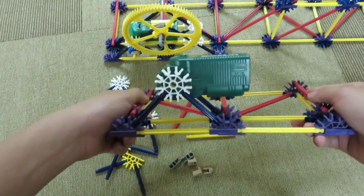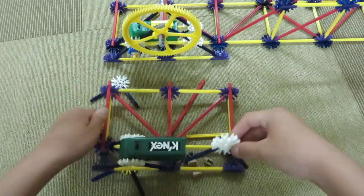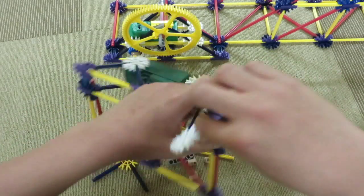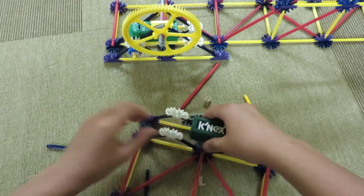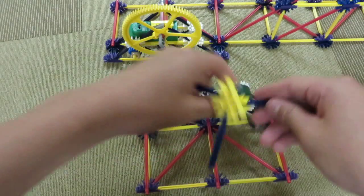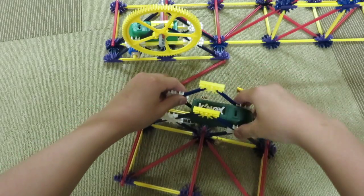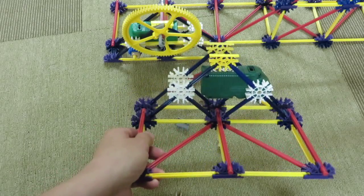So now you have something like this. Take these two pieces, put one right here, and then take another one and put it here. Put those right on top of here, right here. So now this is the first step — you should have this right now.